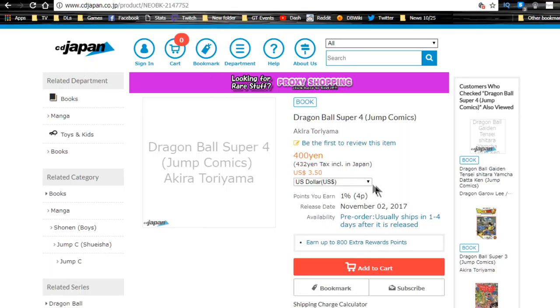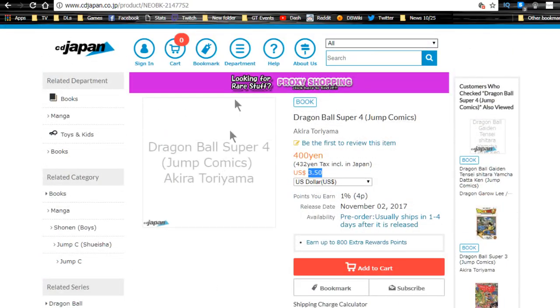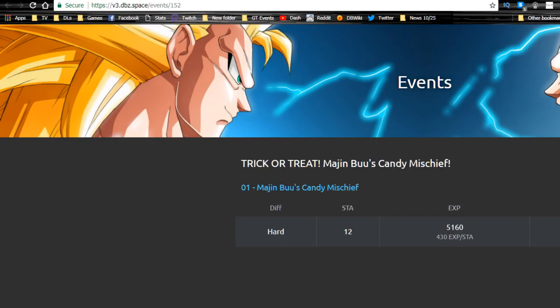There's also more information about it from CD Japan — not sure exactly what that is, but it's essentially about how to purchase the actual book. It's about $3.50 right now. This is probably going to be the Japanese version as well, so I can't read Japanese and probably won't buy it. I have the first volume in English — I'll probably purchase the rest of them eventually.